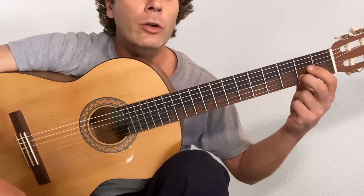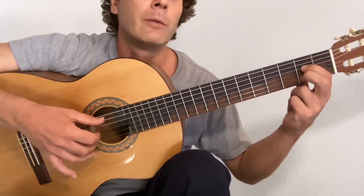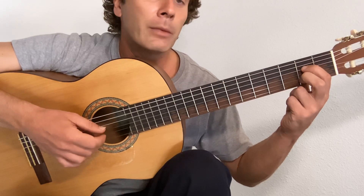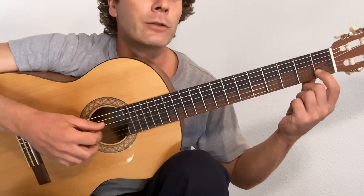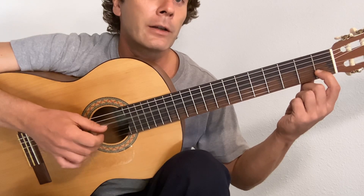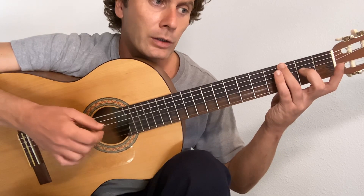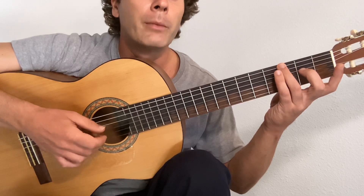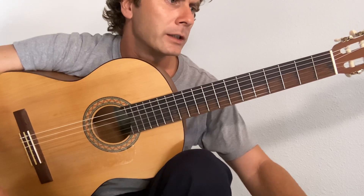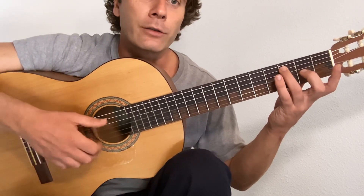Now A7 — again, we're not going to use that fourth string, but we're going to put the chord shape on just in case we make mistakes. We've got five and two: pinch, flick, middle, thumb, middle, flick. Drop your first finger at the first fret on the second string, and pinch with the fourth and the two. Flick, middle, thumb, middle, flick. Then we go back to the C — that's the five and one together.